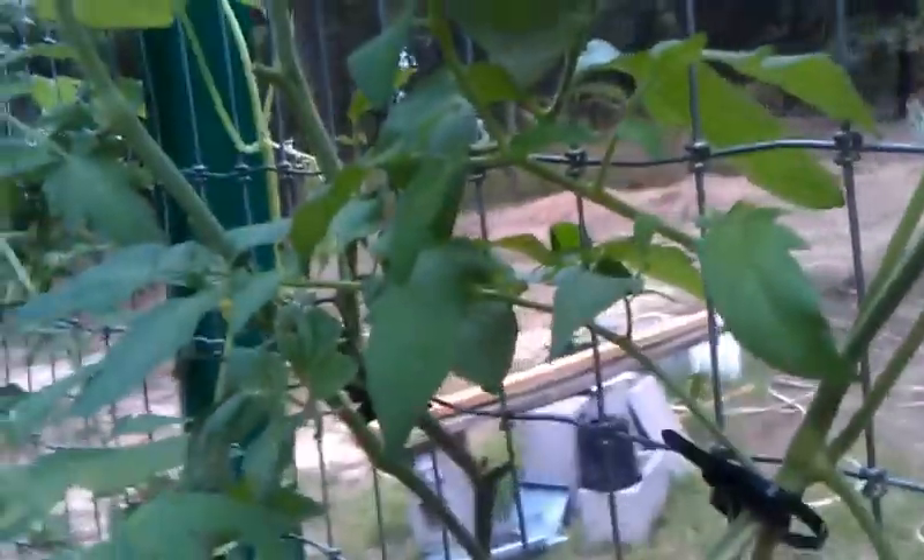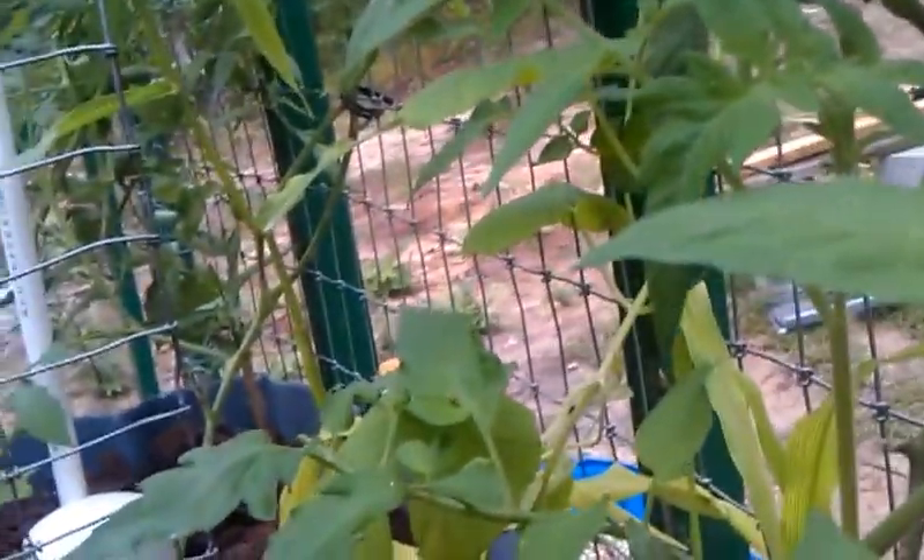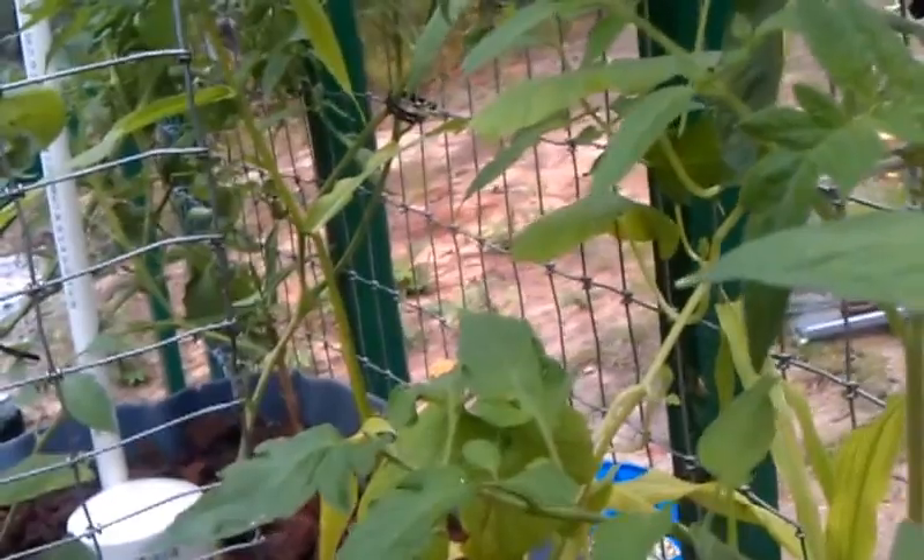Just knock his droppings down into the fish bed or the grow bed — let it become part of the system. That'll fertilize the plants too. So we fed our fish with the worm, we used his droppings to fertilize the system, and in turn the fish will fertilize with the waste from the worm. We're all happy.